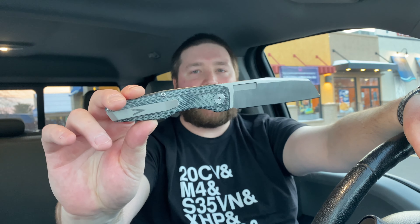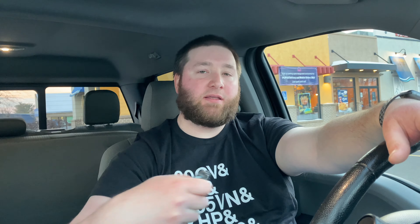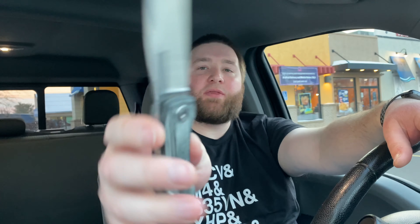I paid $450 for this on the secondary market — these were like $250 new. I'm aware that I overpaid for it, but I wanted one and somebody was offering one in a spec that I liked: black micarta handles with the belt satin on the blade. The way I look at it is if I want something bad enough and I see the value in it, I'll overpay. When I sell it I won't go crazy — I might try to get my money out of it, but I'm not going to jack up prices.